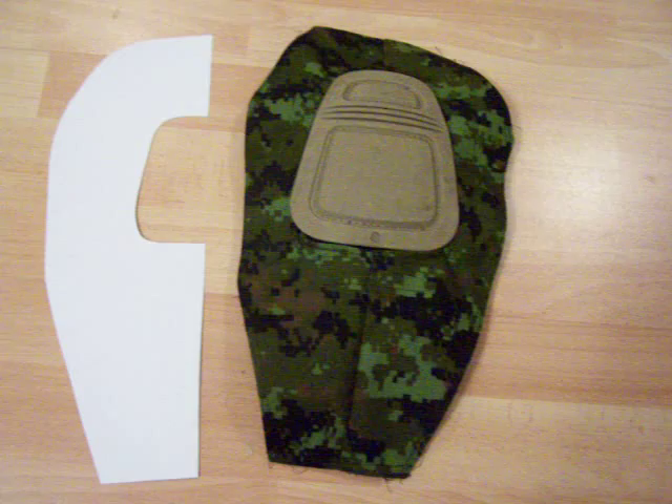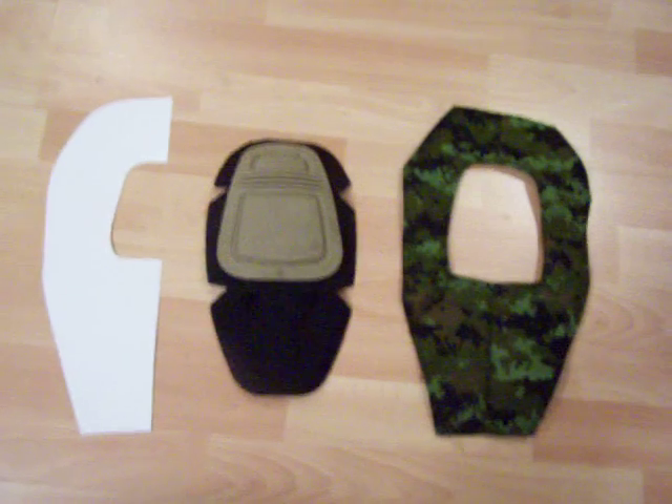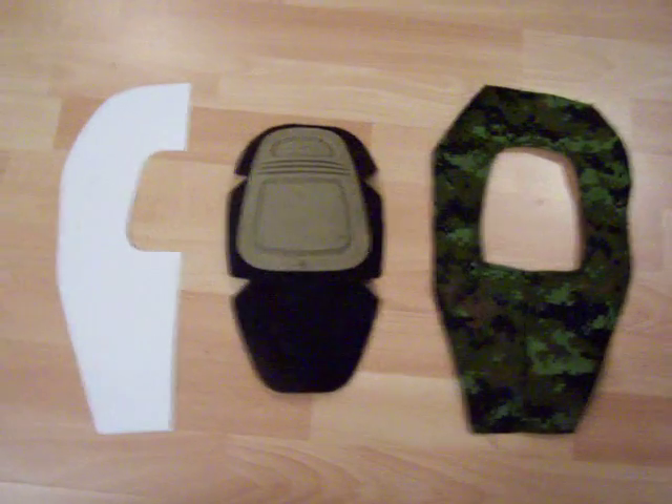I recommend using Cordura — that's what I'm using right now. It's just more durable than standard ripstop or twill and works just the same. Here's your Airflex knee pad, and here's your pocket for it.